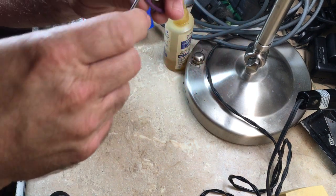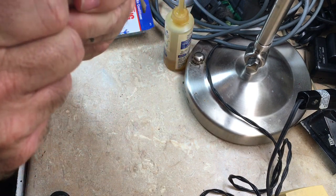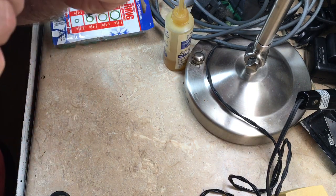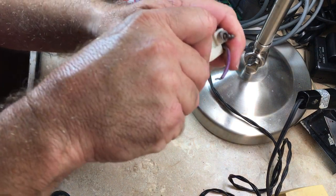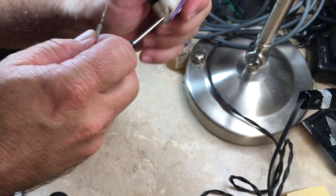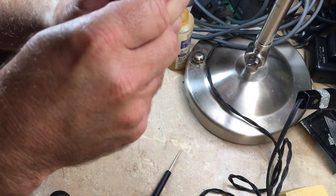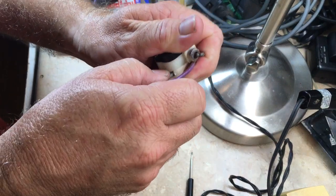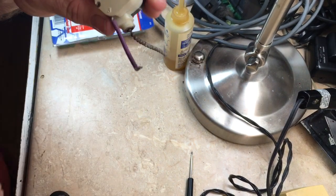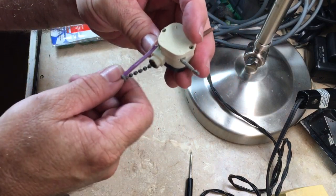So it's just a matter of putting a screwdriver in there. On these older ones it's a little harder, but there it goes. I just had to persuade it a little bit more, and then it just pushes back in there — tug on it — it's locked back in place. So yes, I do believe the switch is what was bad.